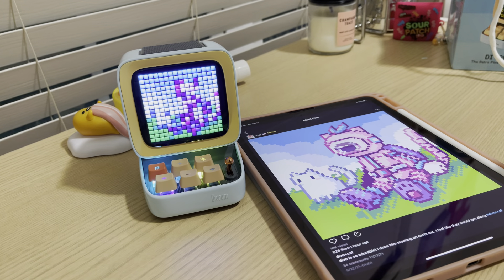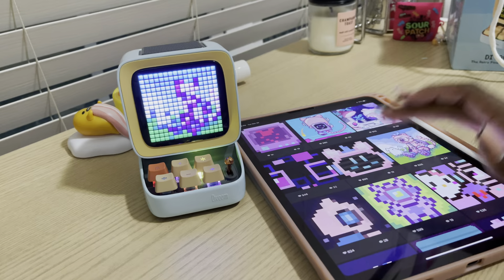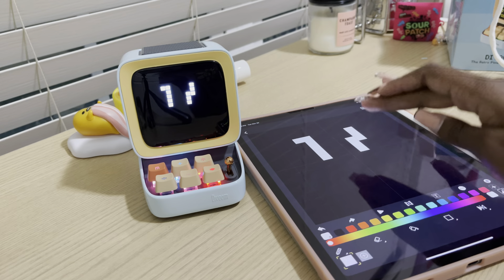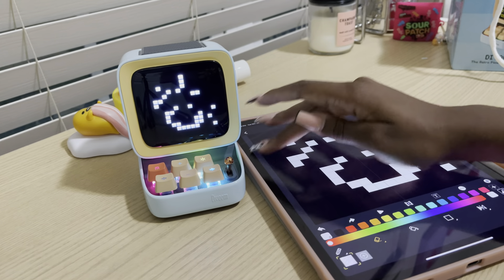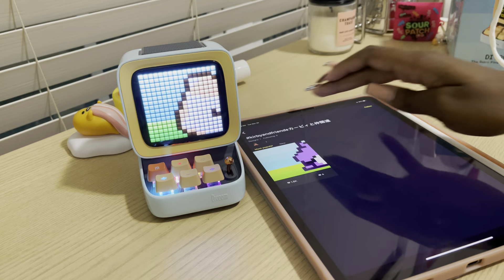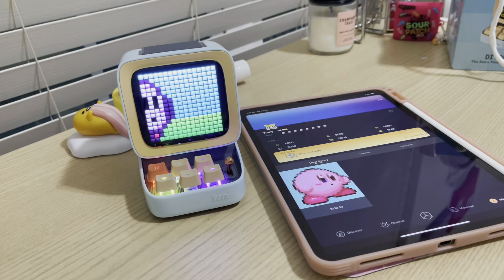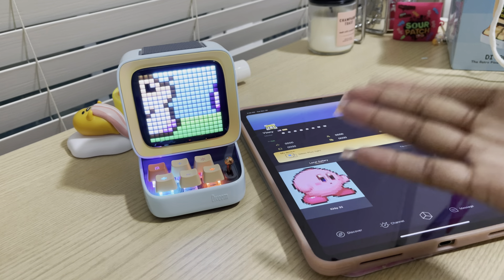There's nowhere in the instructions that says that, so I wish it was a little more user-friendly. But anything you click just shows up on the screen — it's so cute. I really like the pixel animations. That one doesn't really look like the picture, but okay. You can also get creative and draw your own stuff and it just shows up on the screen — it's very responsive, which I really like. You can save favorites under your profile so you don't have to search every time.